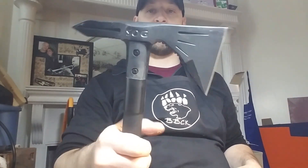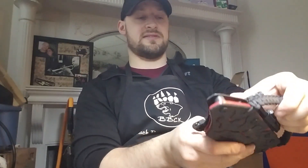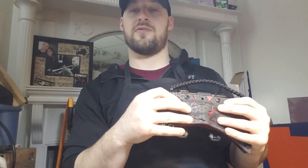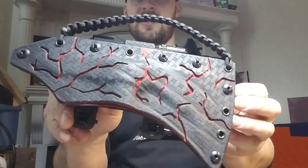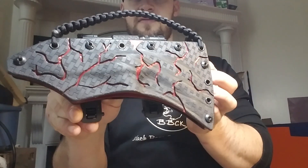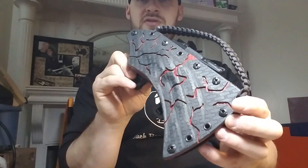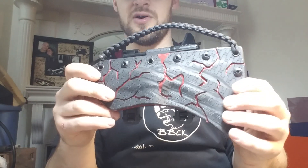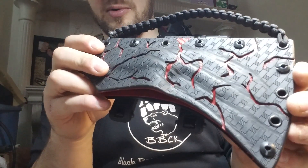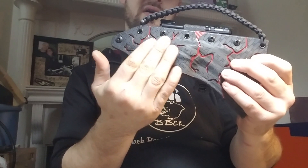Some of you have probably seen the other video I did on one. The customer here saw a TDI sheath I did with gray basket weave over blood red carbon fiber in a cracked eggshell kind of pattern, and asked if I could do that to his. He also asked if I could do claw marks in the surface, like a black bear.